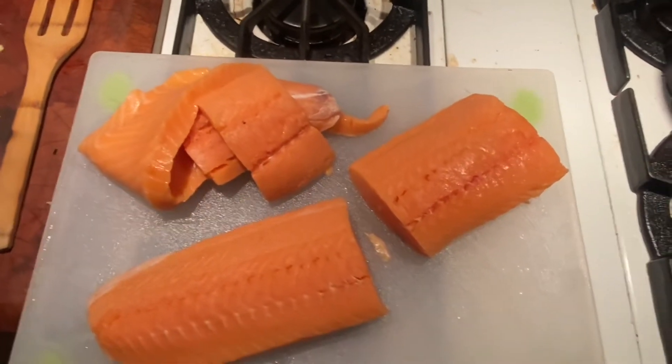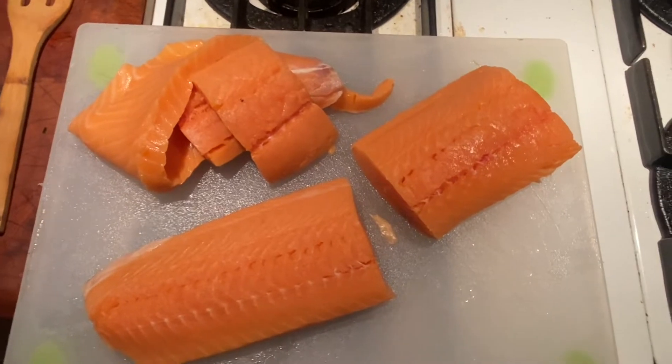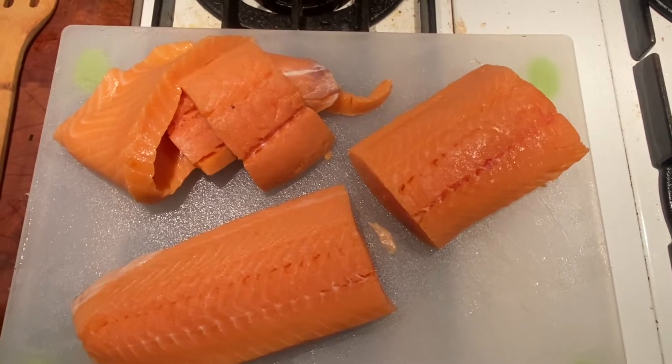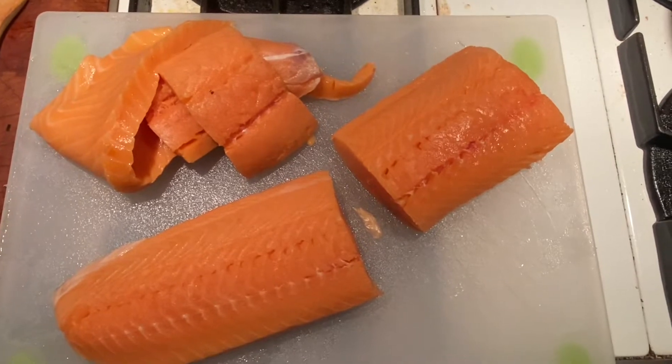All right, here we go, kids. Day two of Lent — 40 days of fish. Tonight we are doing salmon three ways. I got a beautiful piece of sashimi salmon from my buddy Garode O'Toole, given to Michael O'Toole.